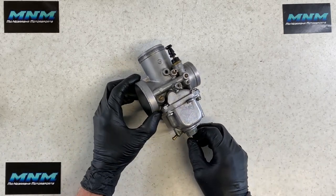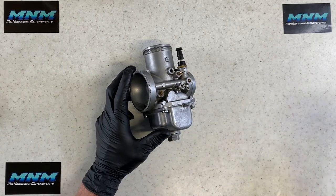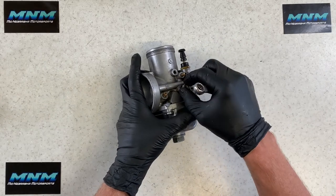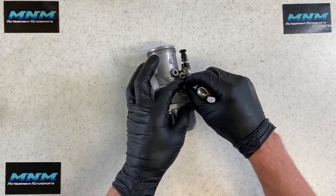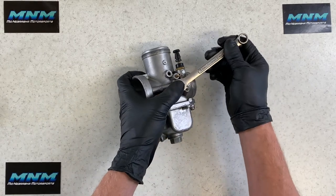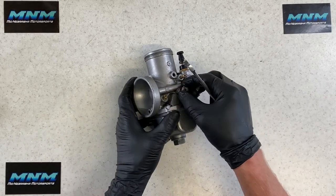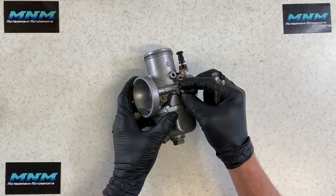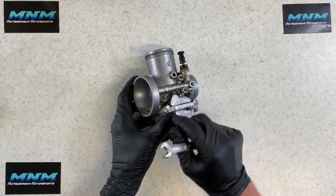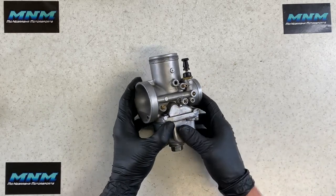For the idle adjustment, this setup has a 10mm lock nut. To adjust the idle, loosen that lock nut, make your adjustment, and leave the lock nut loose while tuning. Once your motorcycle is idling properly, snug the 10mm lock nut back down. Some carburetors use spring tension to hold the idle screw in position; this one uses a lock nut to secure it.